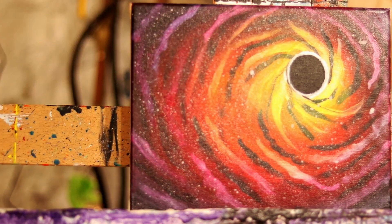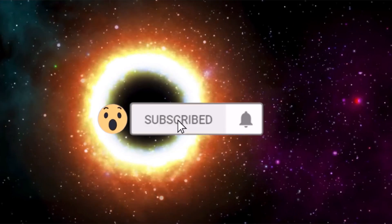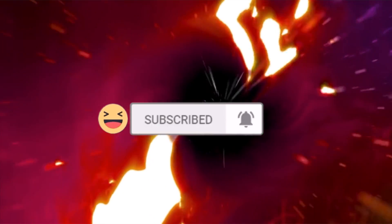Today we're going to learn how to paint this black hole. The question of the day is: when was the first black hole surmised?